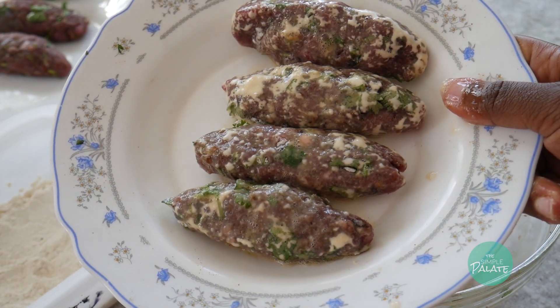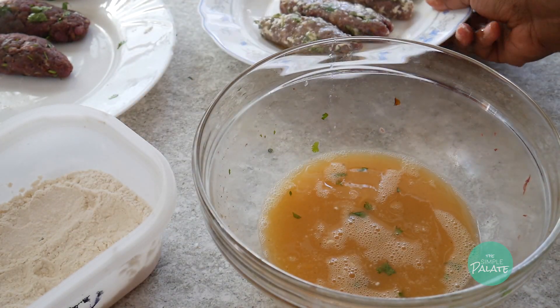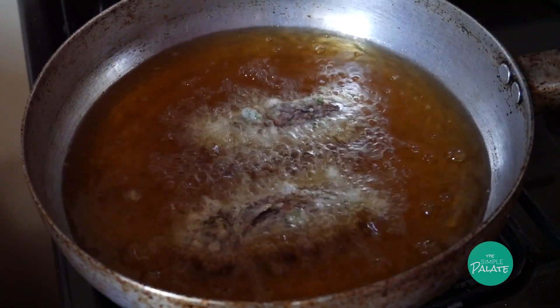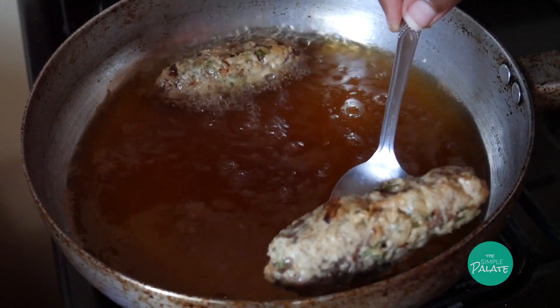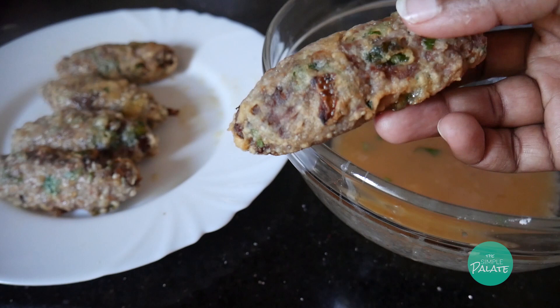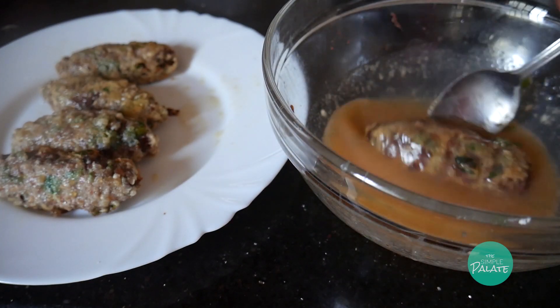What makes kebabs fluffy is dipping the meat in egg multiple times. In a hot pan with oil, fry your kebab for about three to four minutes, then dip it again in egg and fry it again. I fried mine three times. The third time, the kebab fried longer to ensure the meat cooked well.